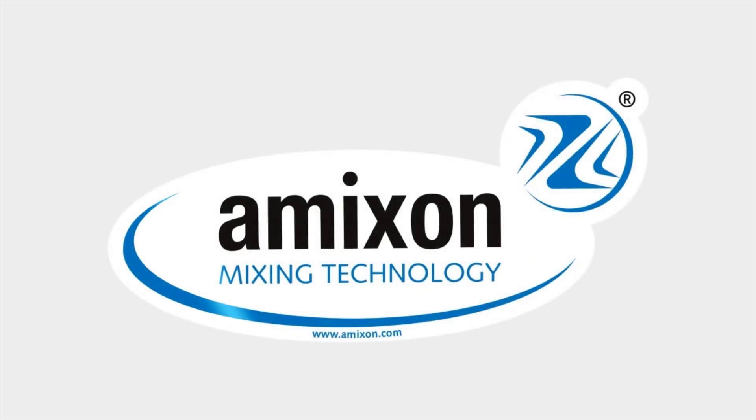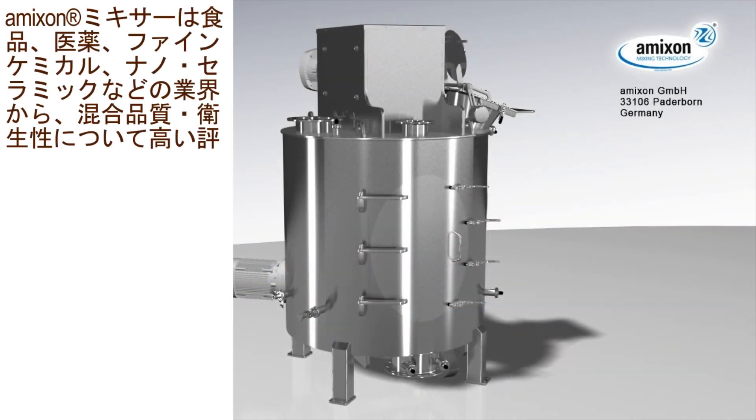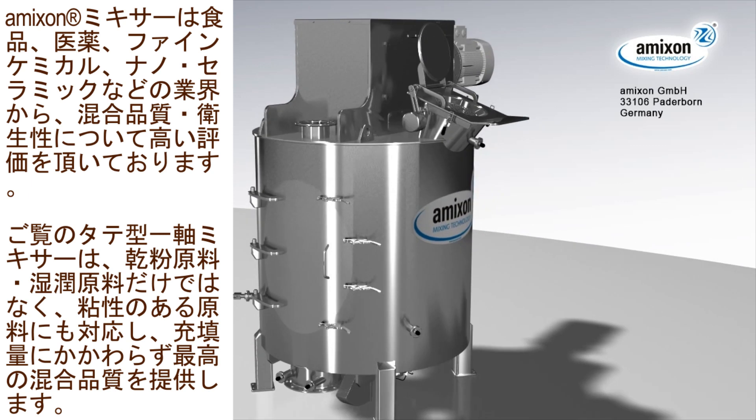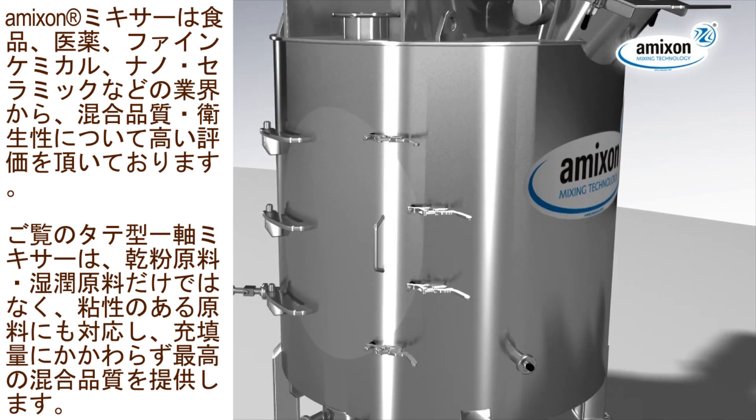Amexen, a worldwide synonym for quality and hygiene in the areas of food, pharmacy, fine chemicals and nano-keramics. The shown Amexen vertical single-shaft mixer provides best mixing qualities for dry powder, wet suspensions as well as liquids, paste and dough at variable filling levels.